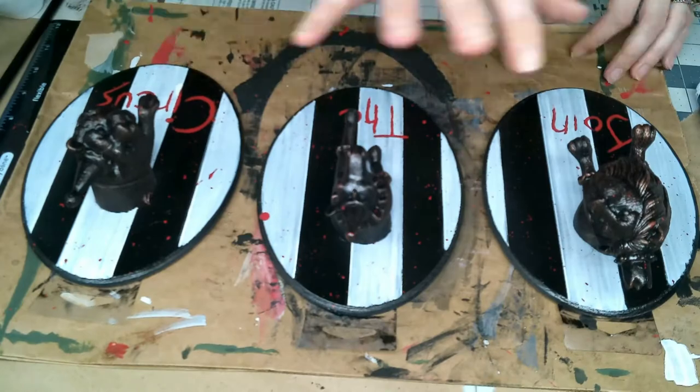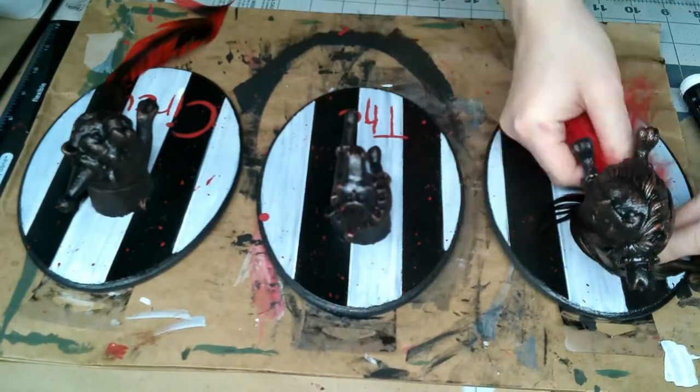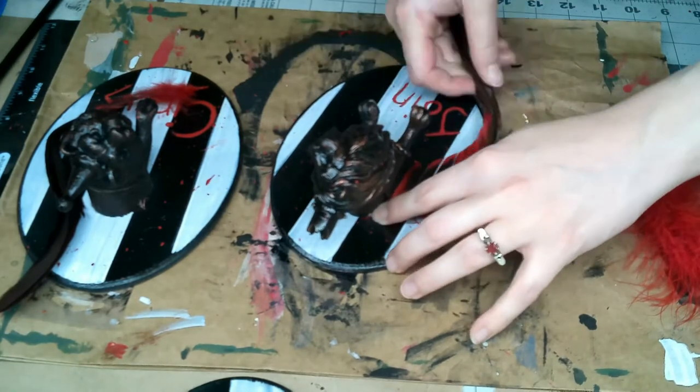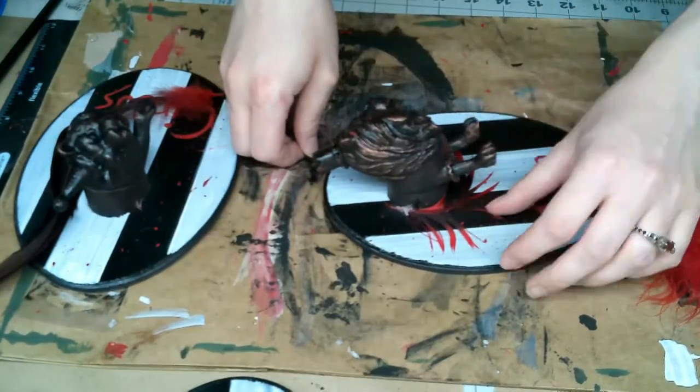To add a little more pizzazz I used some feathers that I had — I plucked them off of a Mardi Gras mask, just a cheap one not a real one. Some boa feathers are in there as well. I did each one a little bit differently to give them some extra personality.